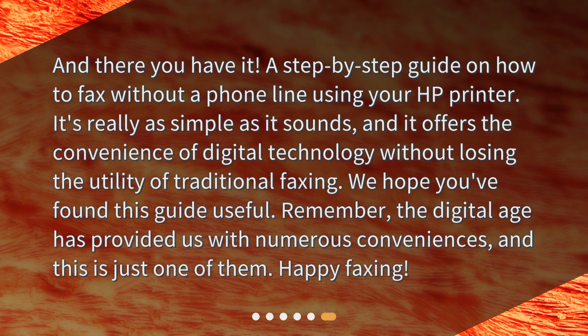And there you have it — a step-by-step guide on how to fax without a phone line using your HP printer. It's really as simple as it sounds, and it offers the convenience of digital technology without losing the utility of traditional faxing. We hope you've found this guide useful. Remember, the digital age has provided us with numerous conveniences, and this is just one of them. Happy faxing! See you next time.